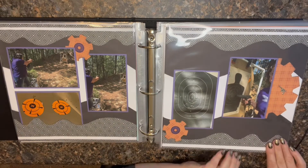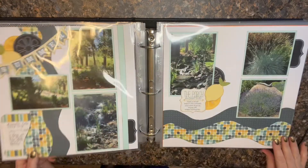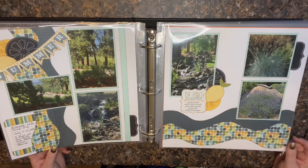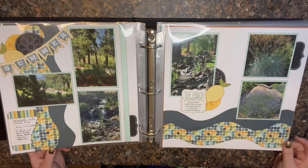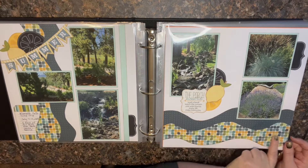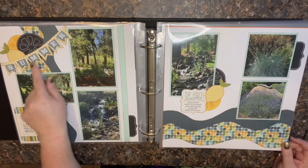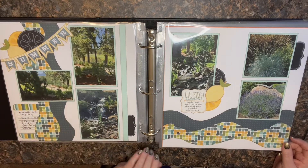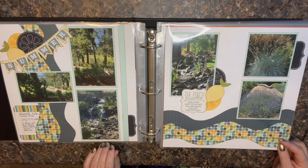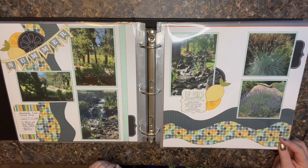This is a Kiwi kit and actually one of my favorites — I want to say it was a May kit. This paper is really one of my all-time favorite Kiwi papers. I'm not sure why, but I just loved it. I was able to do this little banner that was part of that kit as well, and the lemon or orange — whatever you want to think of it as. I did a little bit of tracing and then used it as a stencil with some inking, so a lot of fun.